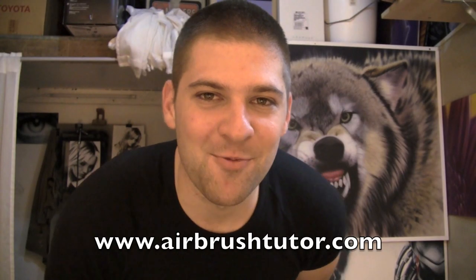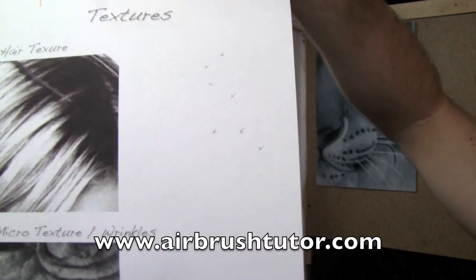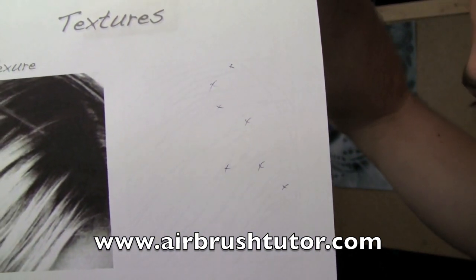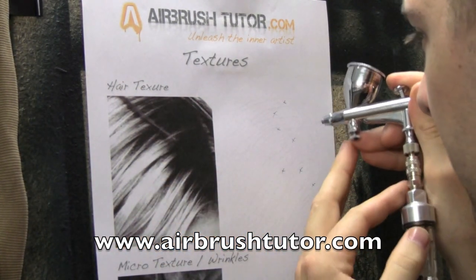I've made up a little helpful guide for you. I've added little crosses in the areas that are all going to be black. I'm just looking at these darkest parts of the hair and I'm going to fill them in where I've done the crosses.